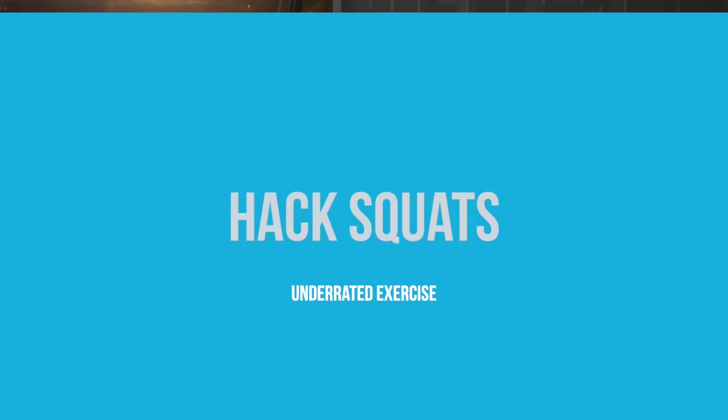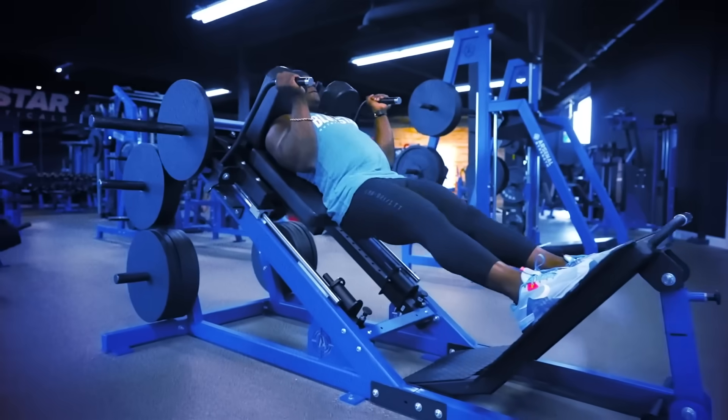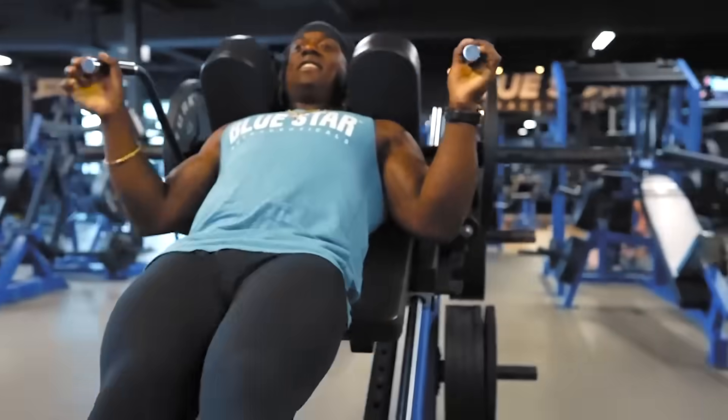Number one on the underrated list: hack squats. Just like barbell squats are considered the end-all-be-all, hack squats are highly overlooked. It's a great movement that takes the load off your spine, lets you get into a full deep stretch with full range of motion, and puts you in a great position to focus on engaging and isolating the quads. Hack squats are my number one most underrated quad movement.